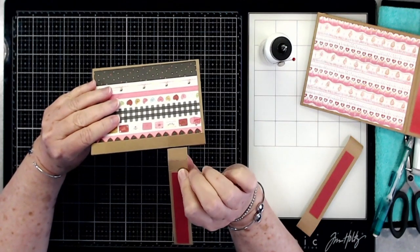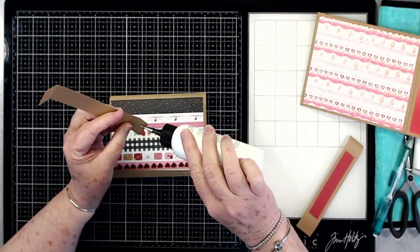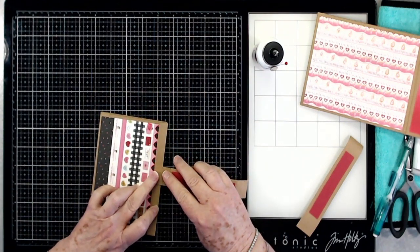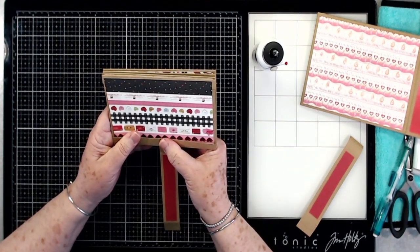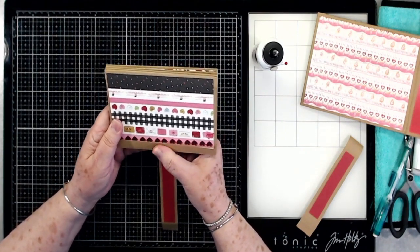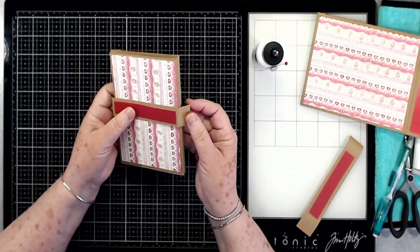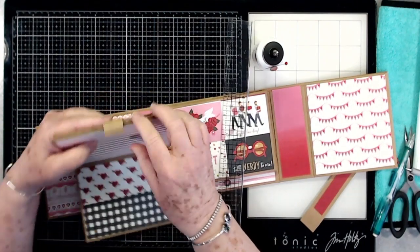I'm going to glue that right there in the center. I'm going to use some Art Glitter Glue — I think it will hold just fine without any problems. That looks close to center. So I'm using that part where I scored it at one half inch, then that will come over, and this will come down and around.